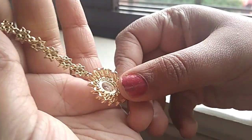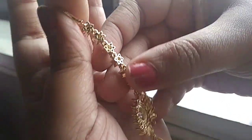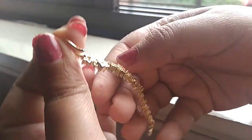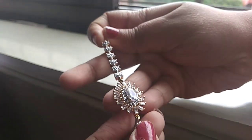From the backside it is made of brass material, and there is an S hook closure. The quality of this is really nice.